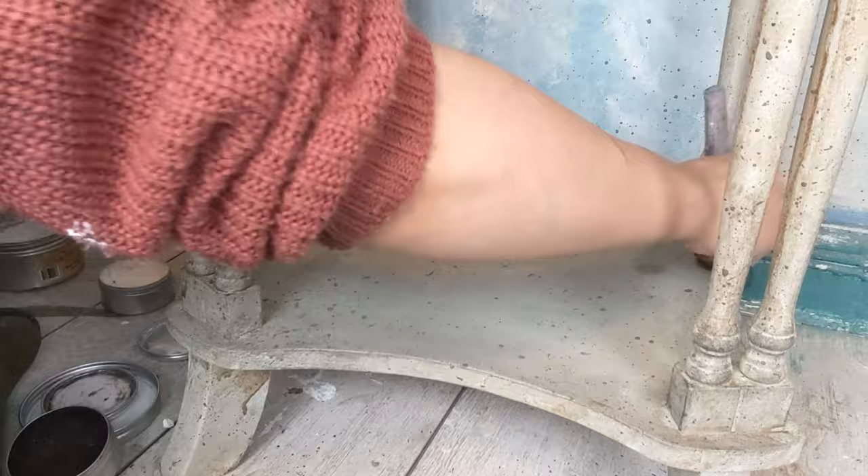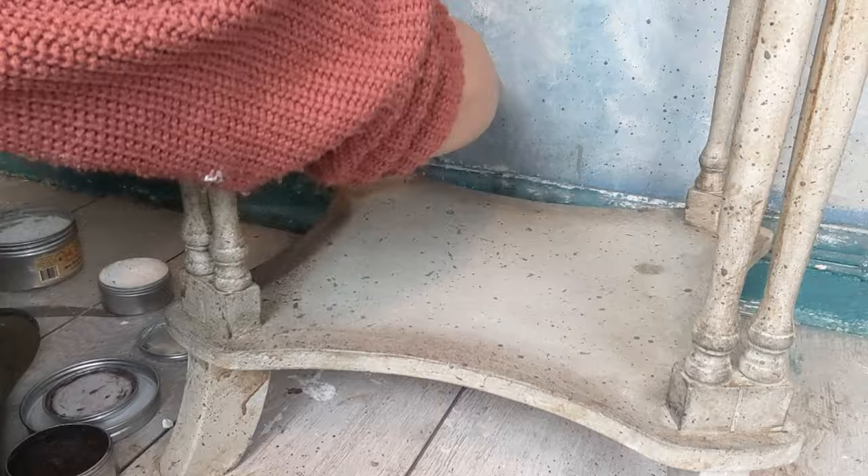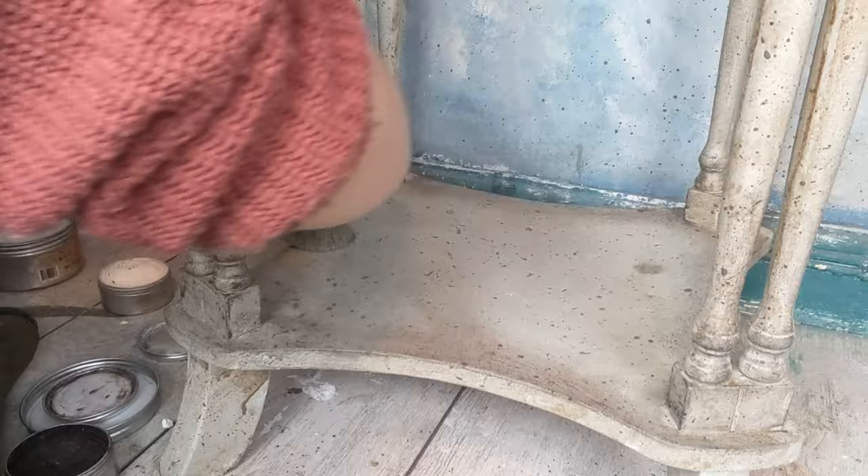The clear wax is very good as a protector — if you use too much dark wax you can come in with the clear wax and blend it out, or even erase it. It's always better to put a little bit of clear wax on first before going in with any dark or white wax, because it means the wax won't sink straight into the furniture and look blotchy, and it means you can still erase it.